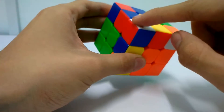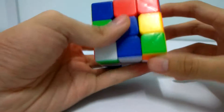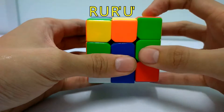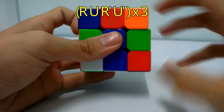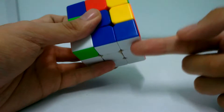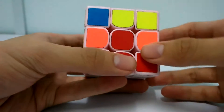If you see something like this, you move to the slot for this one - the red-blue corner here. What you do is perform the algorithm R U R' U' three times. First time: R U R' U', second time: R U R' U', then R U'. Then you solve this corner. You do the same thing until you solve the first layer.